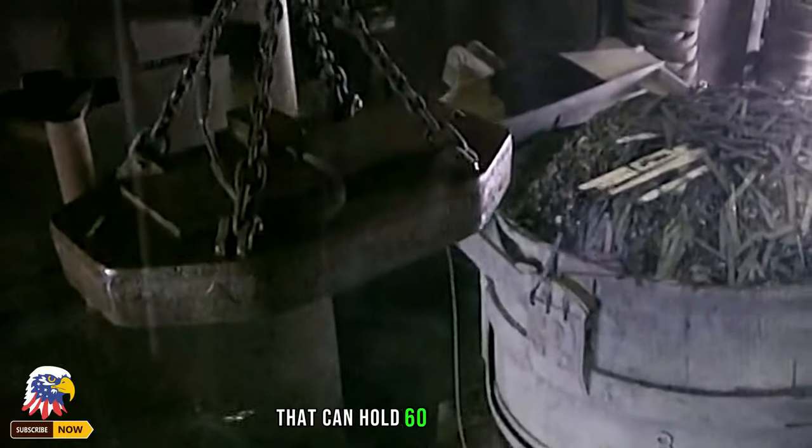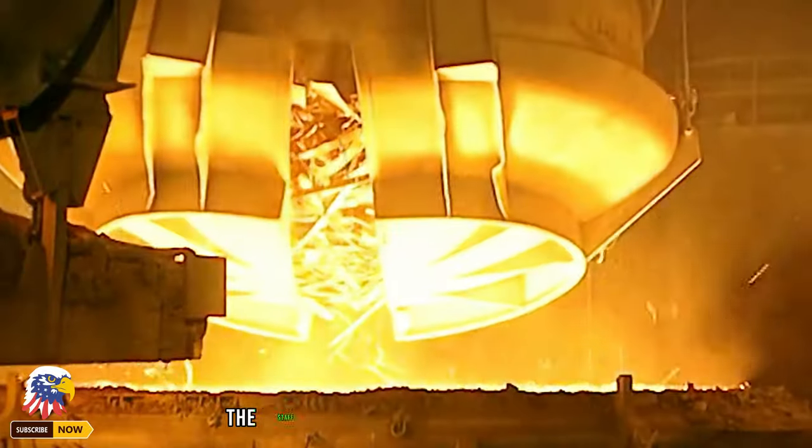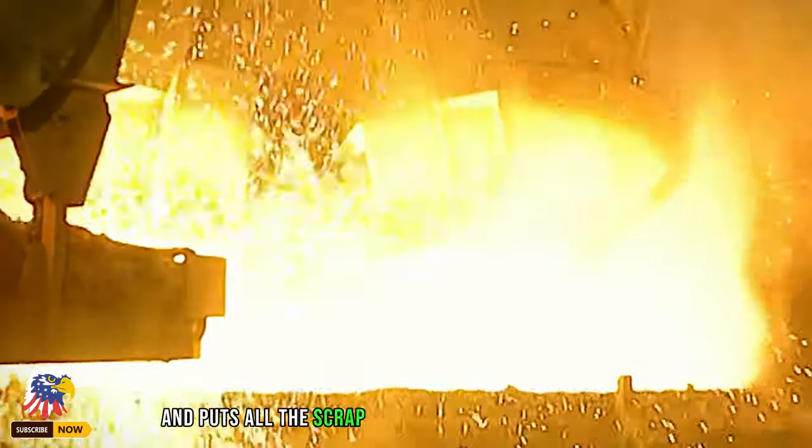When the scrap iron container, which can hold 60 tons, is full, it is sent by heavy machinery to the next workshop — the furnace used to melt steel. The staff controls the container and loads all the scrap iron into the furnace.